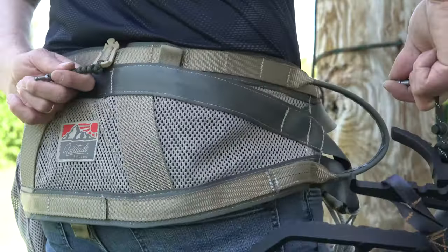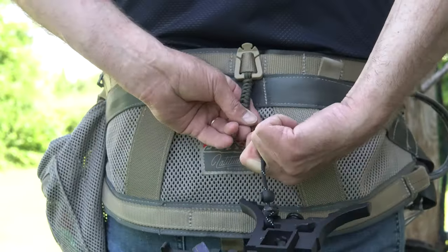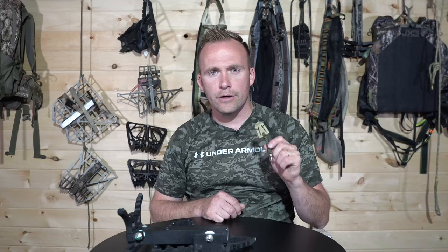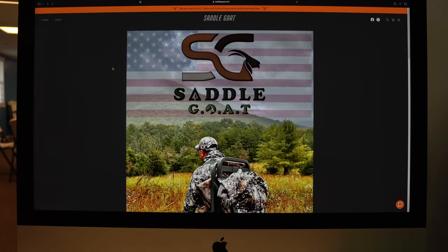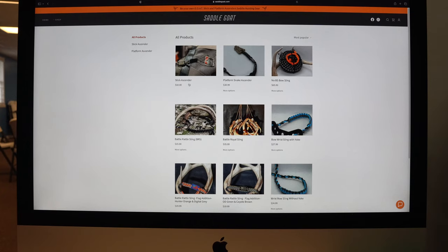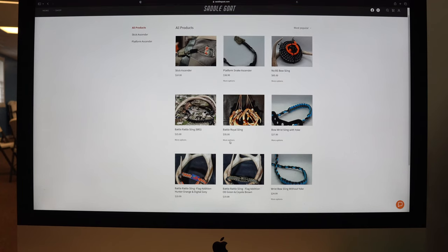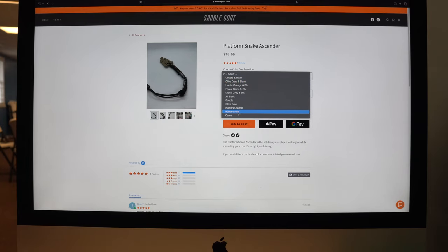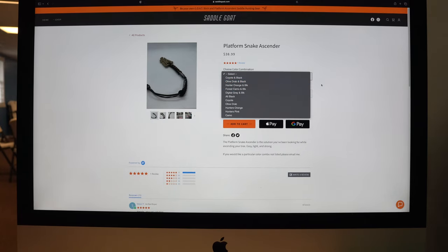This comes in right at about $38 to $38.99. Again, this is a veteran-owned company. You can connect with Roman on Instagram and he also has a website. On the Saddle Goat website in his shop, you'll see the Snake Ascender, attachment products for carrying your sticks up the tree, and a few other products. The Saddle Goat is new this year and specializes in making accessories for all saddle hunters and the mobile community.